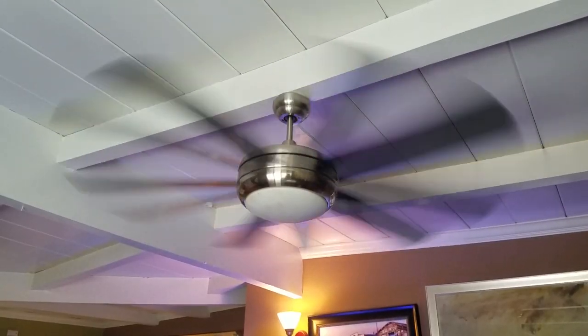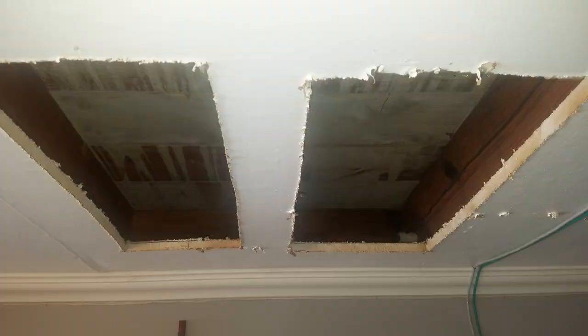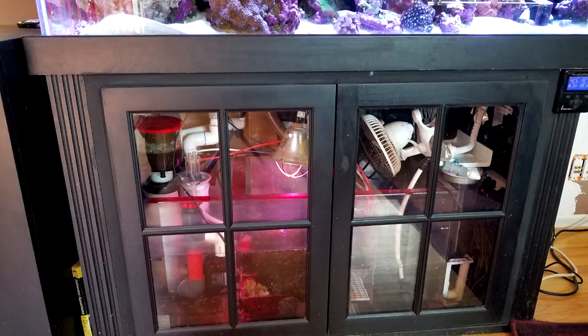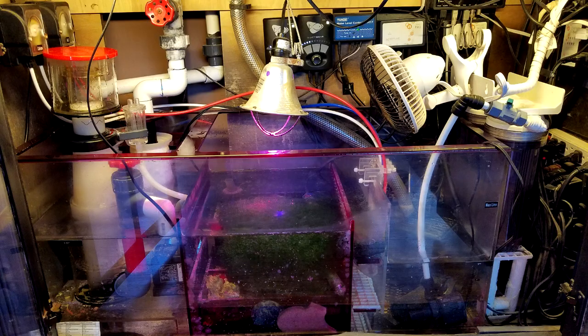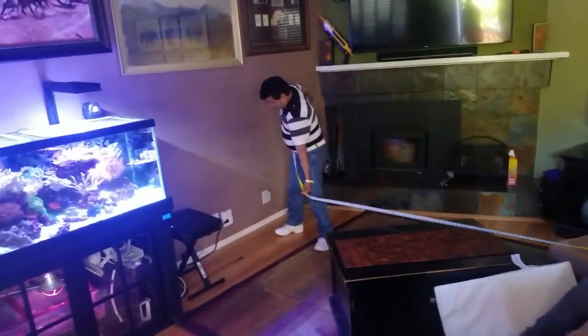Proper ventilation for proper oxygen exchange as well as controlling your pH. And lastly, if you're putting your system on a second story floor, you want to ensure that the weight of that system is going to be supported by the floor underneath. The total weight of my new system is going to be roughly around 1500 pounds — with the water, the rock, the sand, the stand, the tank, and all the equipment including the sump.